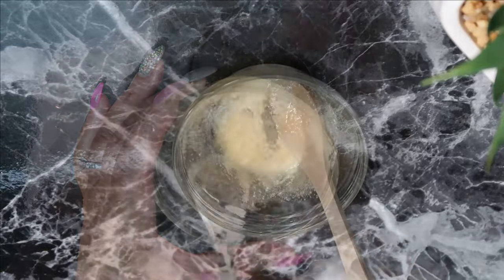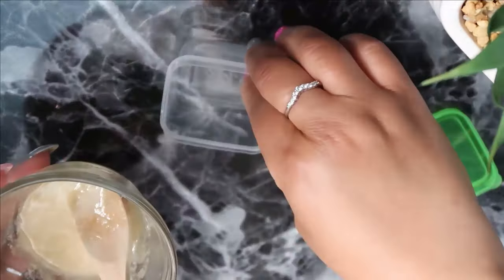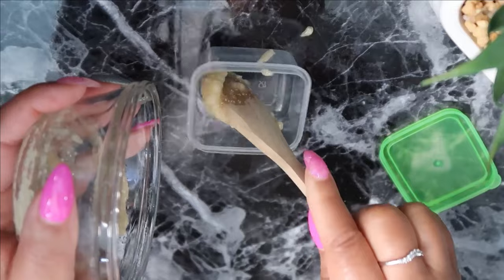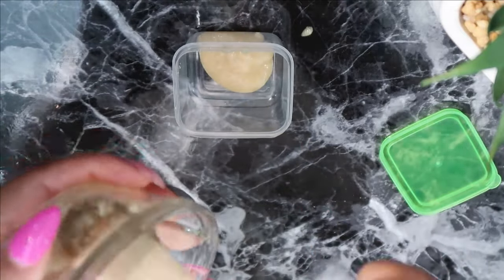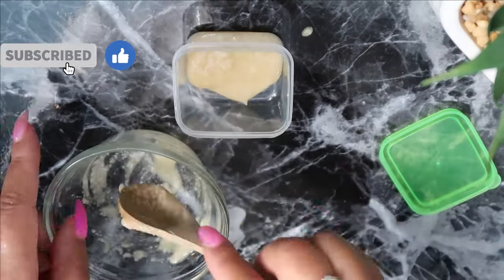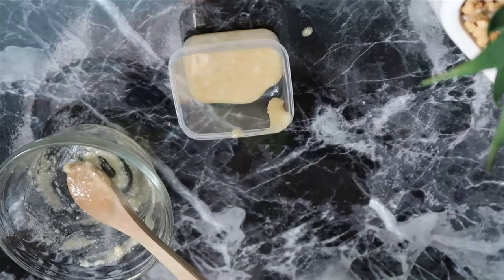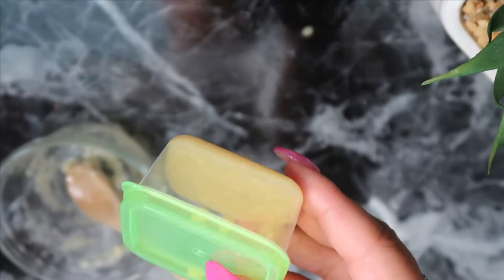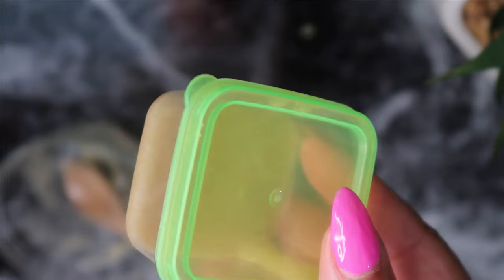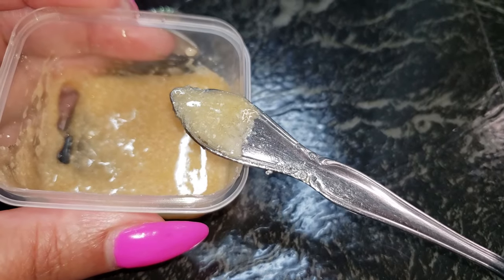After I've mixed all of that up, I'm going to put it in a small container. You can actually store this for about a week or so, but chances are you would have used it up completely the first week, and for the next week you'll be ready to make another batch. What we consider this is the scrub portion of this treatment — a mild scrub — just lightly and gently scrub your face with this.